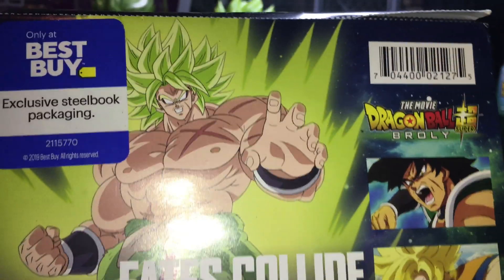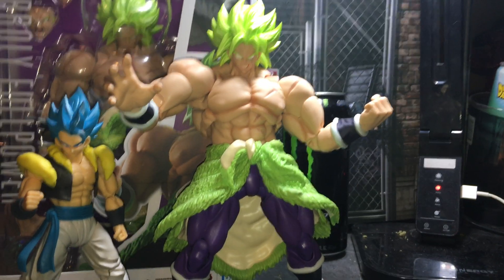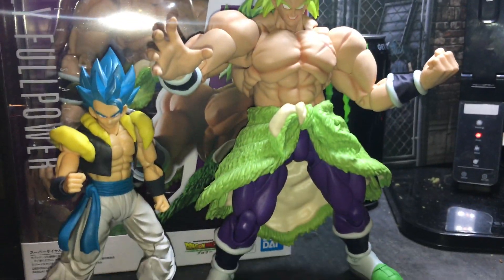Kind of like how they have it from the Broly movie. I like this Figuarts a lot — as you can see I got two of them.